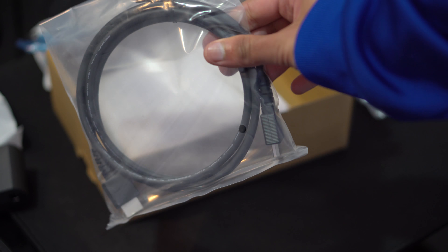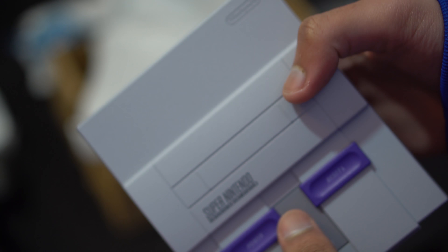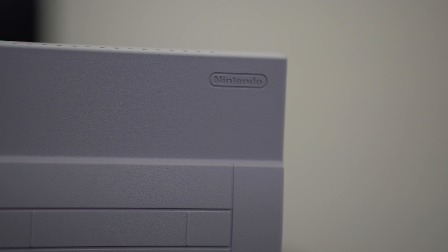You also get a power brick that plugs into the device itself via micro USB. You also get an HDMI cable, though I'd really recommend getting a new one as it's quite small. And finally, you get the Super Nintendo Classic Edition itself, which is really small compared to the original, but it's also really nice.